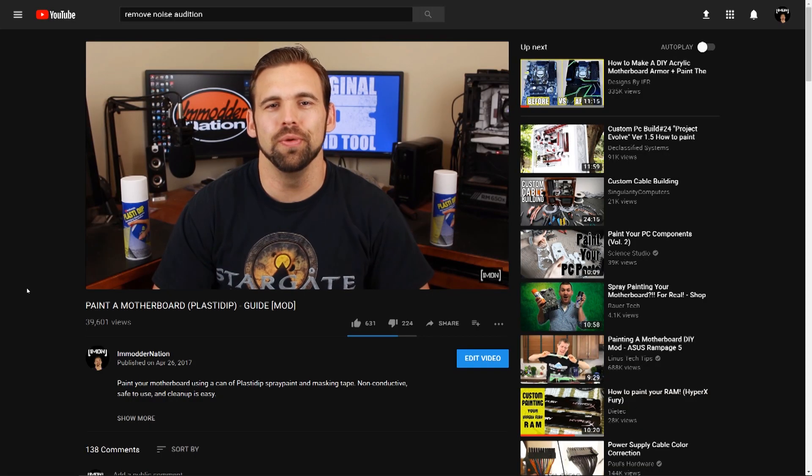Hey guys, I'm back. I wasn't kidding when I said this is one of the hottest mods on my YouTube channel to date — this video now has over 38,000 views. You guys are phenomenal, thank you so much for all the love and support. This mod was one of the best I've ever accomplished for my YouTube channel, and most of you loved it and wanted to try it yourself.